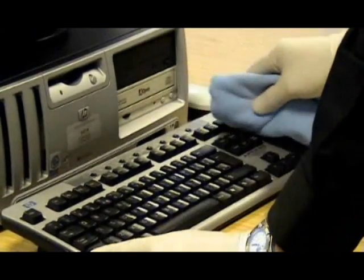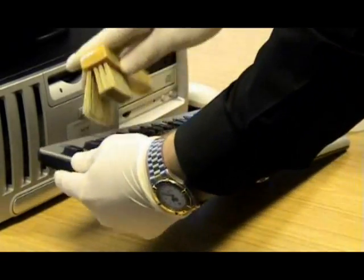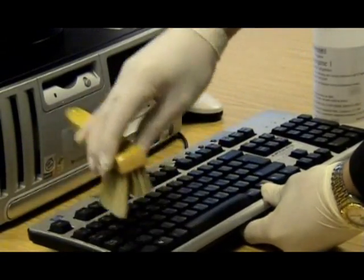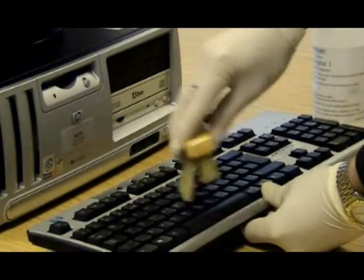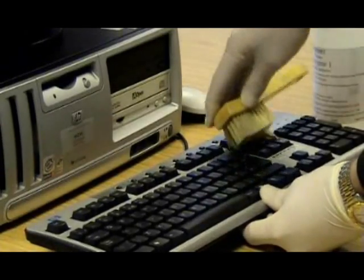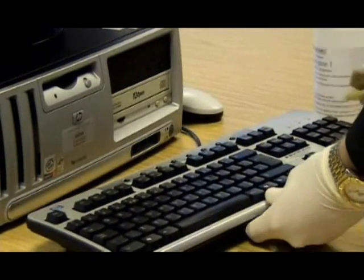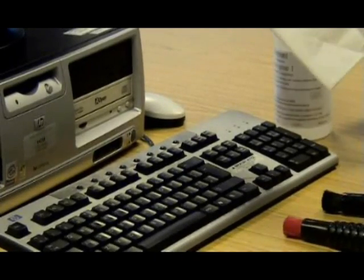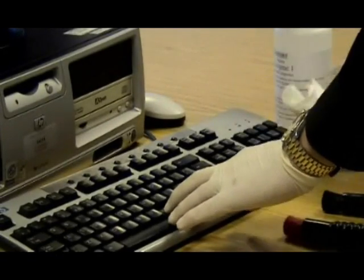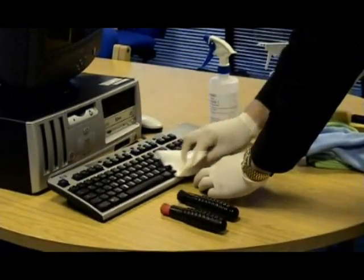Once the keyboard is valeted, dry it using the dry computer brush, then finish drying the keyboard with a white cloth. Any awkward grooves or corners can be accessed using the telephone brushes — brush four if dampened with TechnoGene one, and brush five if using it dry.